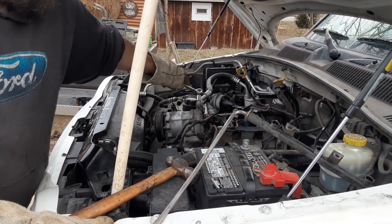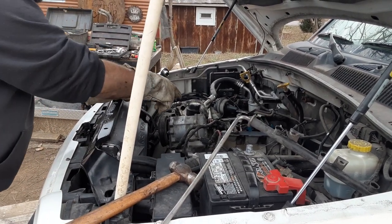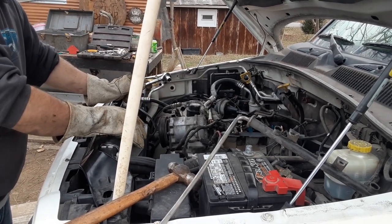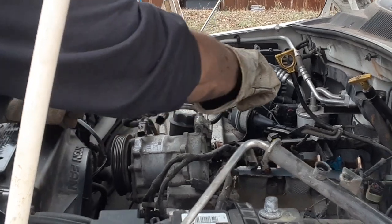I know one side is a pressure side and one isn't — that's about all I know about AC systems. It's scary — you ever been scared of something like this? It happened to me.